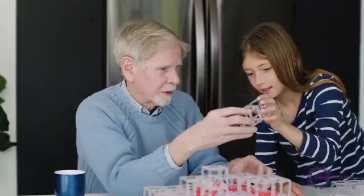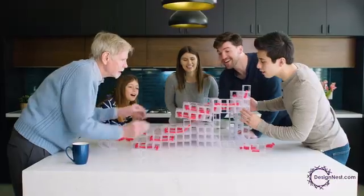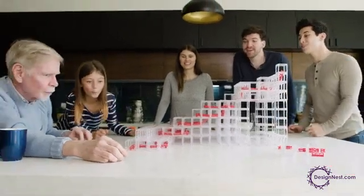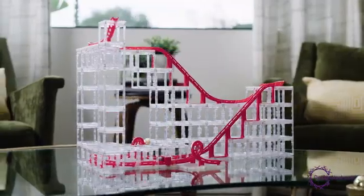Take breaks or relieve stress by playing with these pleasing structures and their relaxing kinetic movements. Magnet Cubes are challenging, family-friendly, and fun. Grow your collection with expansion packs to create bigger and more complex designs. The possibilities are endless. Get your Magnet Cubes starter pack today and unleash your imagination!